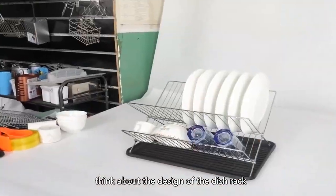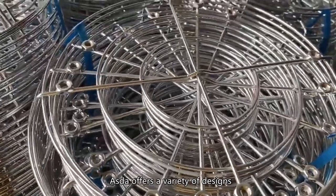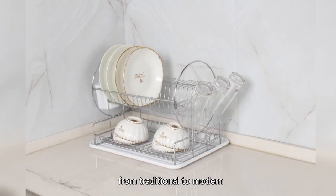Think about the design of the dish rack. Asta offers a variety of designs, from traditional to modern.